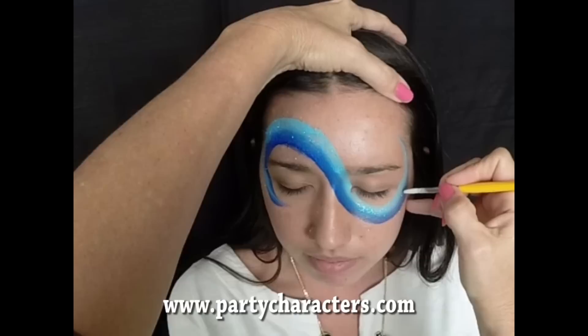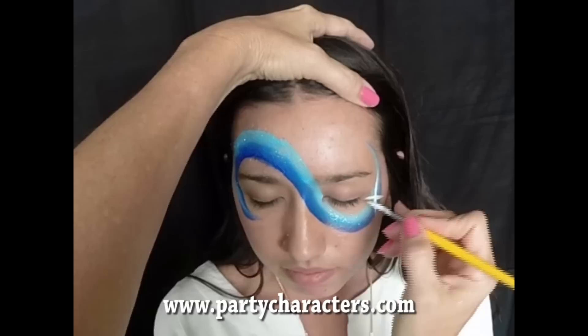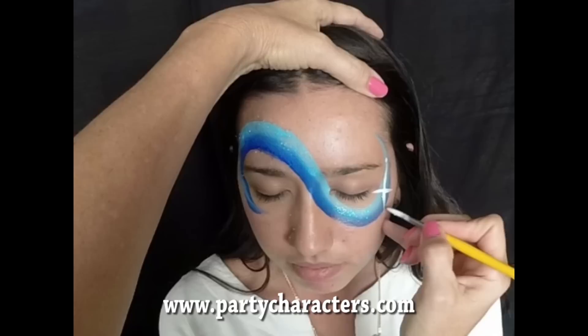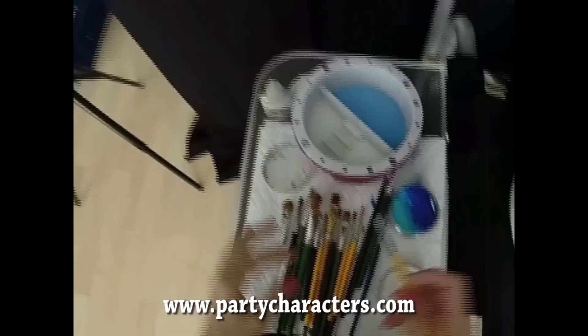I'm going to start with a dot and bring a flick up, flick down, flick out, and flick in. I don't want to go into her eyes, so that's enough. And to make it more like a snowflake, I'm going to put some dots on the ends, and then bring shorter ones here, here, and here — just doing those with flicks.